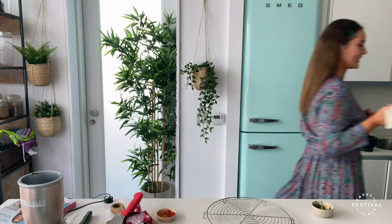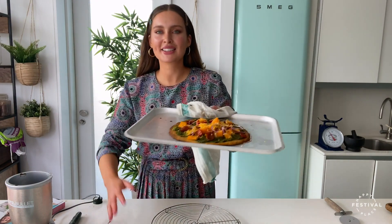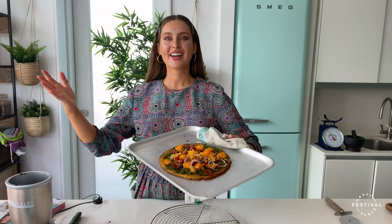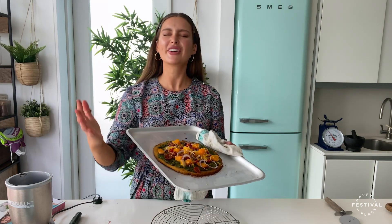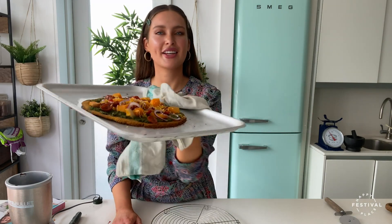This smells divine. Our pizzas are ready — check this out! I told you this was so easy to make and so impressive. Thank you so much for joining me for this recipe. If you've recreated the sweet potato pizza don't forget to tag me and Happy Place Festival — I would love to see your photos. Happy eating and enjoy the rest of the festival!